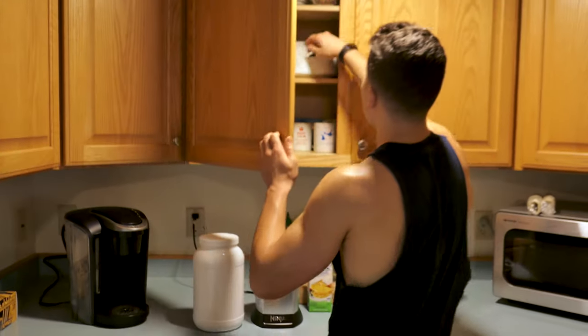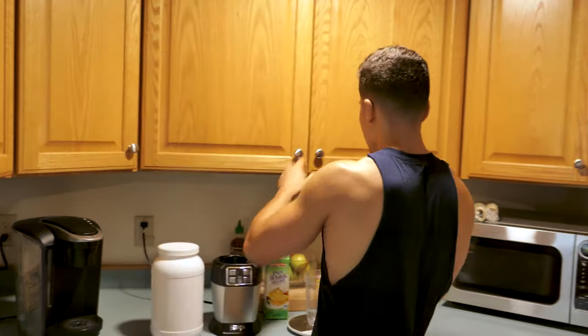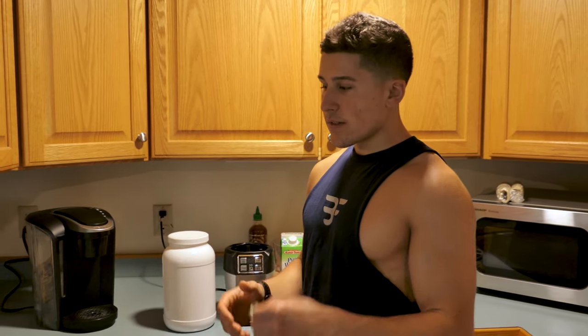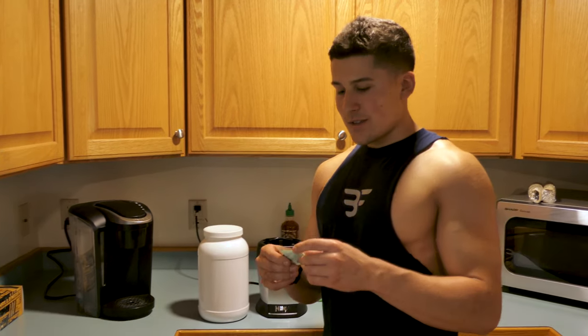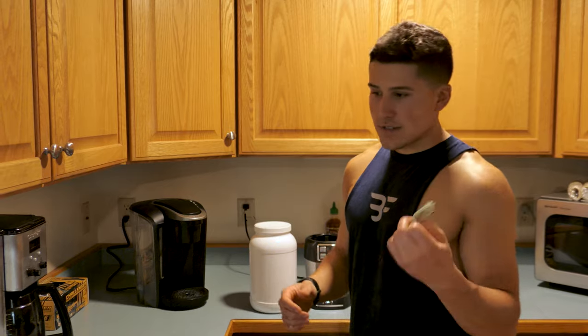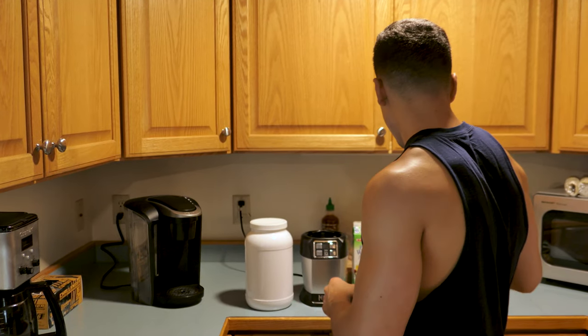I'll also put in some stevia, just like I do in my coffee. This is a zero calorie sweetener. It's a little different from Splenda — this is all natural. Splenda tends to have some side effects, so I stick to this. It tastes good, zero calorie.